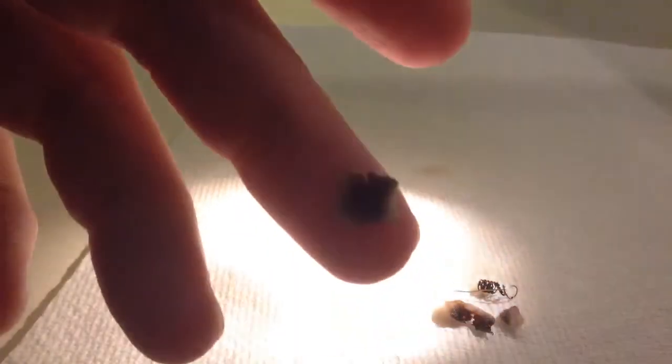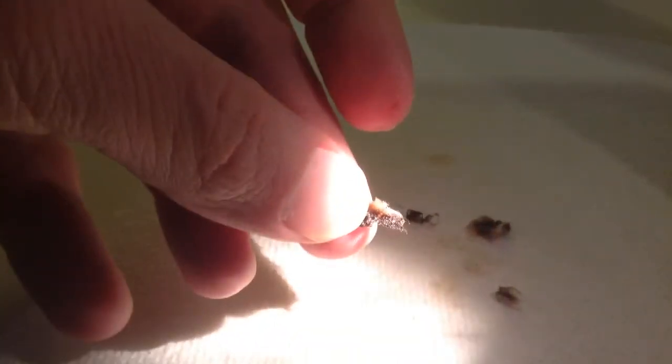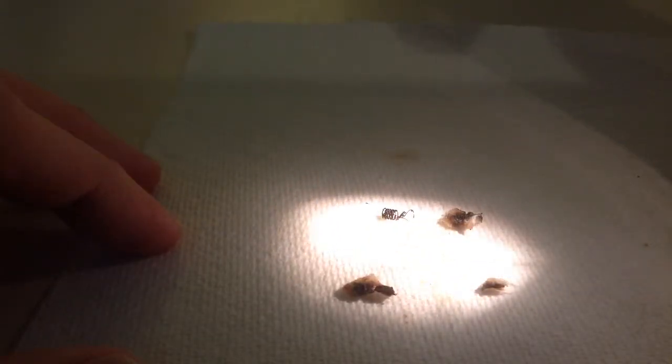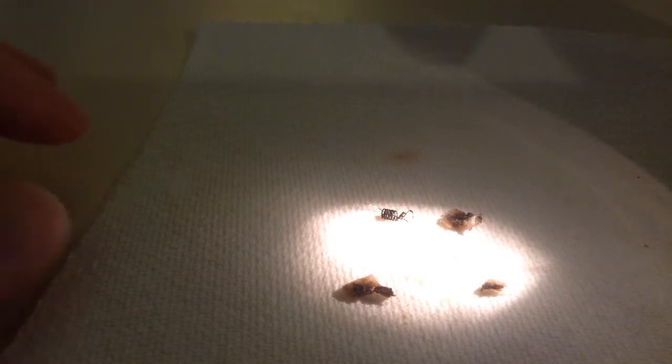Okay, now this is what ended up happening. I'll try to show you as best as I can. That's actually burnt on one half. The coil itself is actually burnt, and this half is burnt too. This little piece is a little burnt as well. So every piece of this BVC coil — this happened after 8 milliliters of 60-40 e-liquid at 4.4 volts.